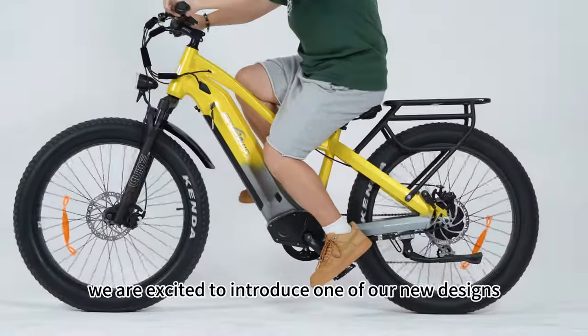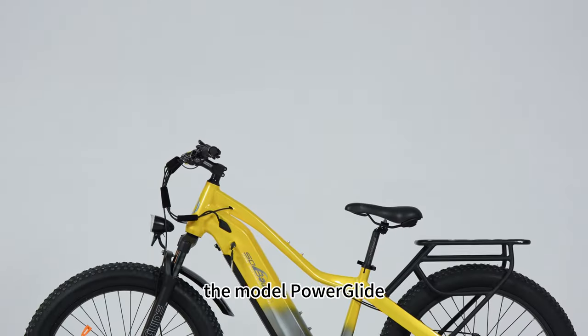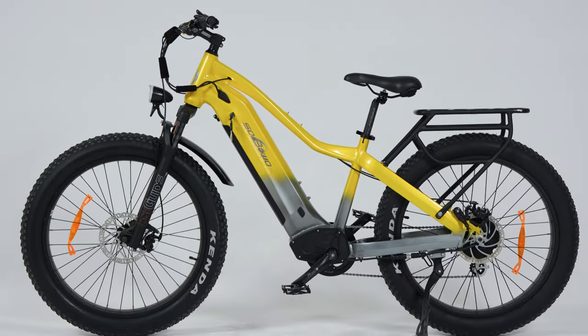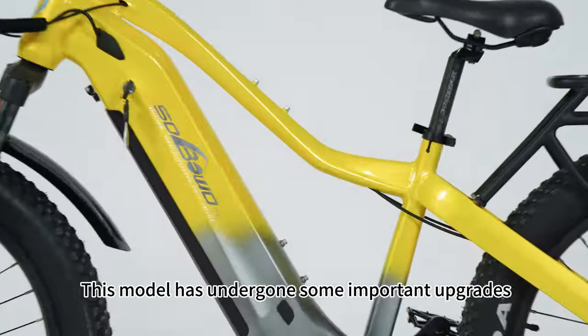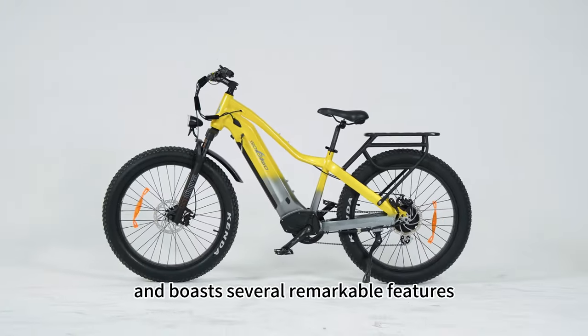Today, we are excited to introduce one of our new designs, the model PowerGlide. This model has undergone some important upgrades and boasts several remarkable features.